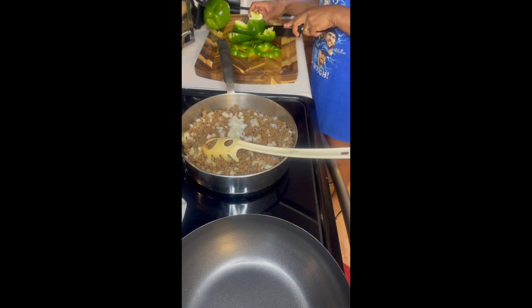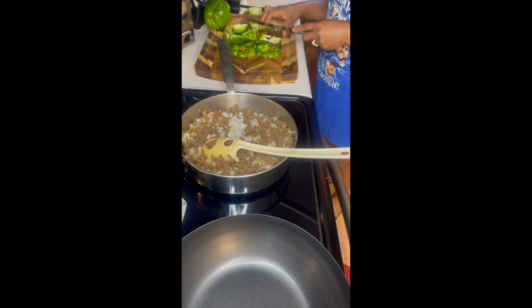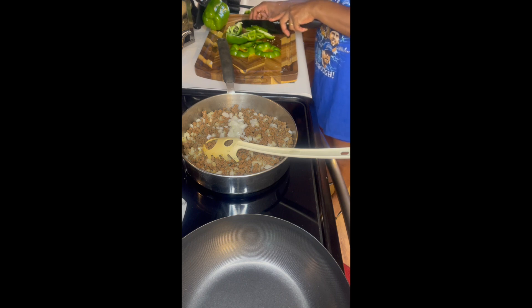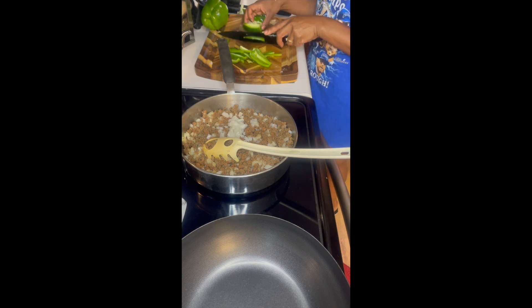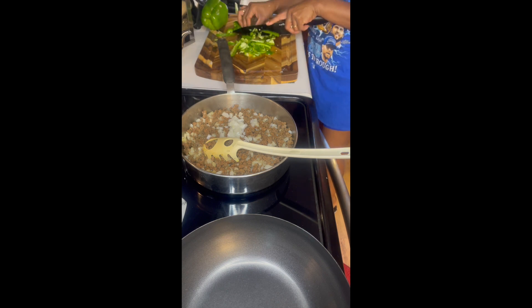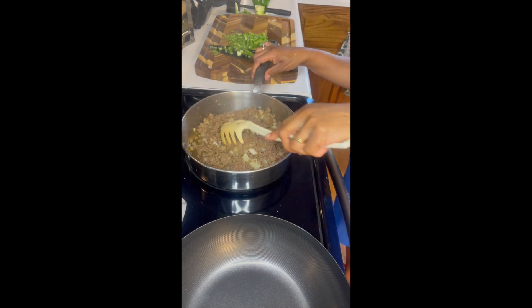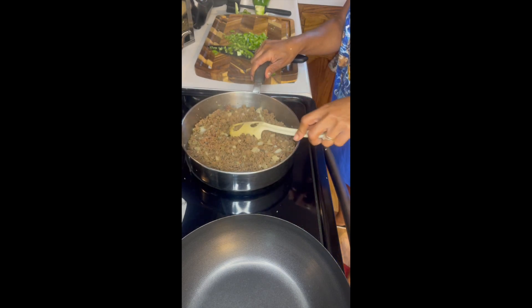Next, chop or mince two large bell peppers very carefully and try to get them to a finer texture. I like to take my time with mincing veggies. Mincing is quite a skill that took me a while to learn, but if you take your time very carefully, you can get your veggies minced as you like. Also, don't forget to stir the meat and onions as it continues to cook.